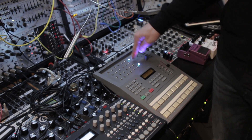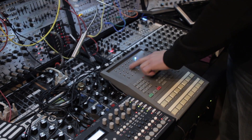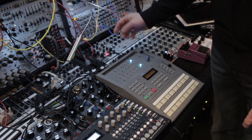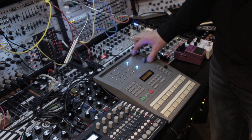And this is a modified Alesis HR-16. It's circuit bent. So the original Alesis did not have any of these insert holes here, none of those LEDs, these switches. It's a pretty basic machine — they really just left this wide open.